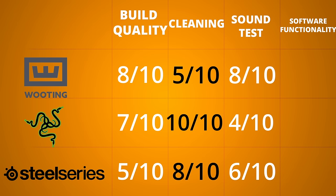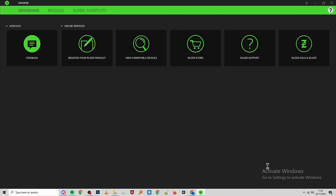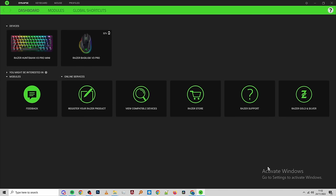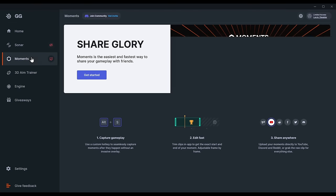For software and functionality, Wooting gets a 10 out of 10 because it's just so easy. Razer I'd give a 5 out of 10 because the UI is still a bit restrictive and dual activation is a bit buggy. SteelSeries gets a 4 out of 10 — it's massively bloated. At least Synapse shows your devices when you boot it up, but there's no way to check your changes before going in-game.